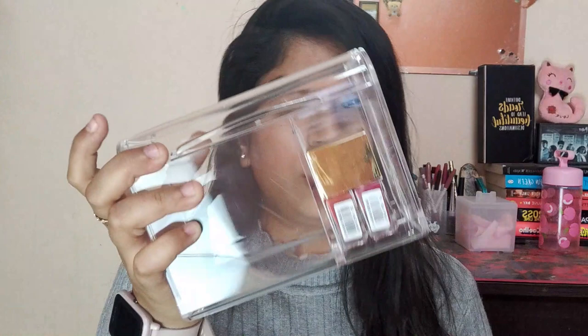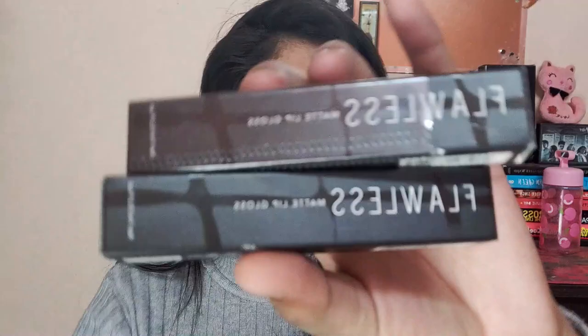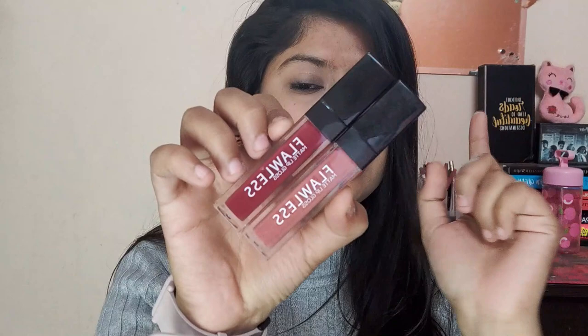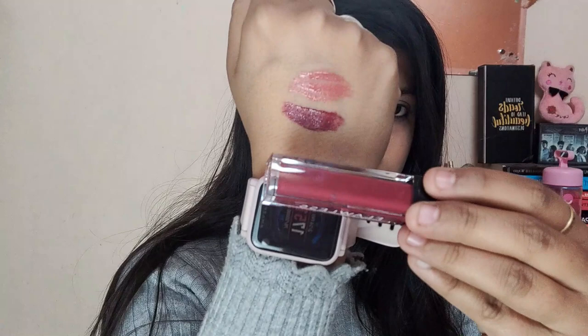The last few things are makeup-related — some lip products. These are from the Flawless Collection — liquid lipsticks. They're called matte lip gloss, which I don't fully understand because it doesn't have a matte finish — it's more like a lip gloss. But I really really love the consistency and formula of these lipsticks. Each one retails for 250 rupees. You can see the shade on screen.